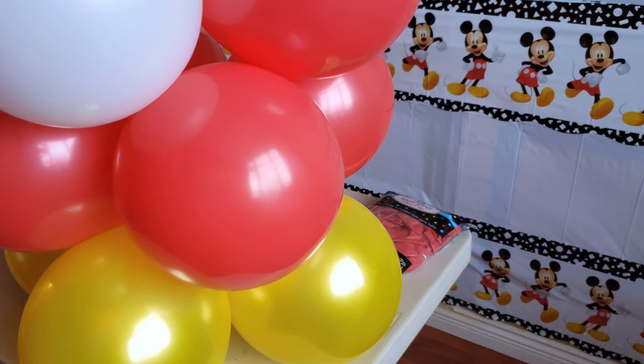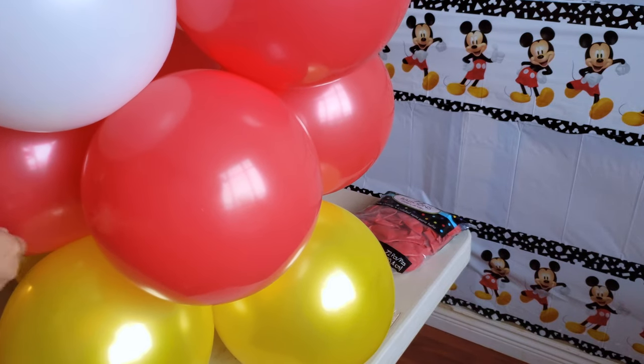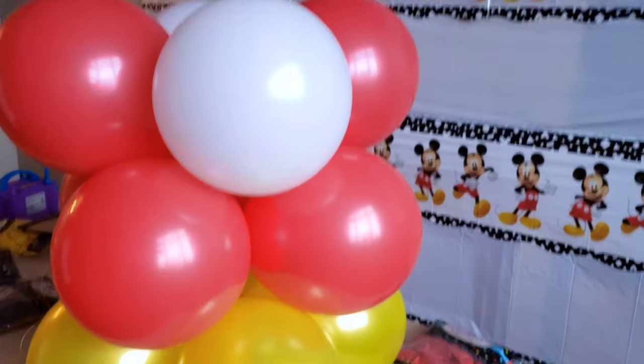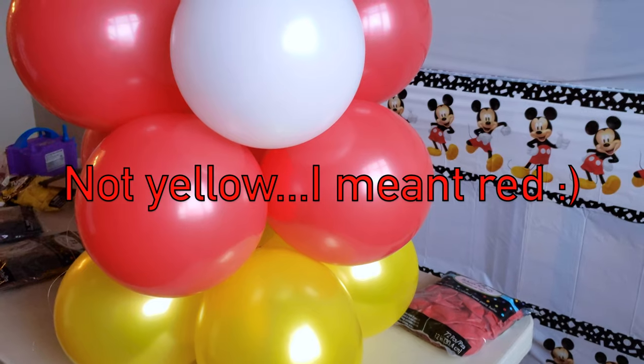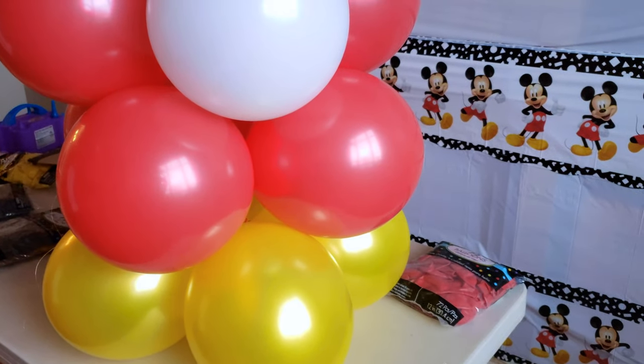We're going to start off with the quad of yellow, then the quad of red, and then the quad of the two colors mixed — which is white and yellow. Make sure that the white balloon is sticking out, and then you top it off with the red quad.